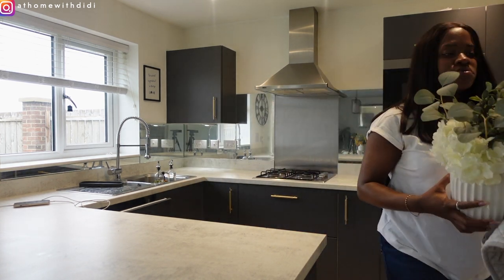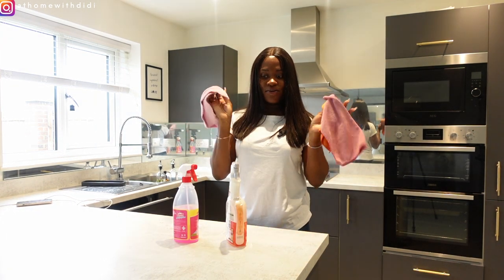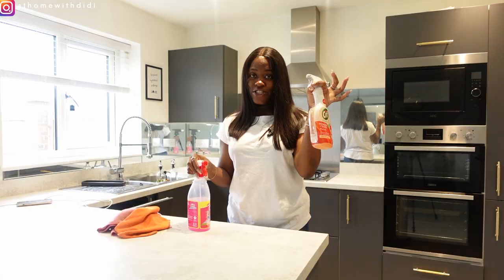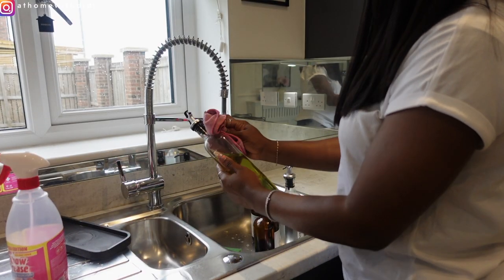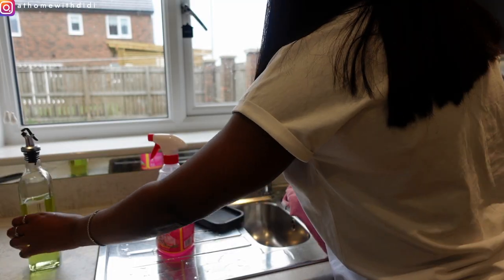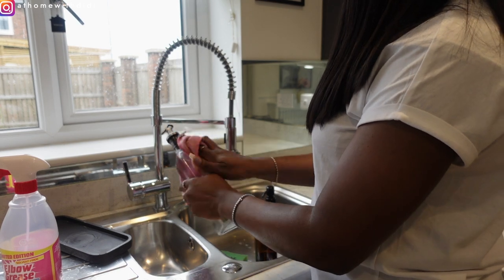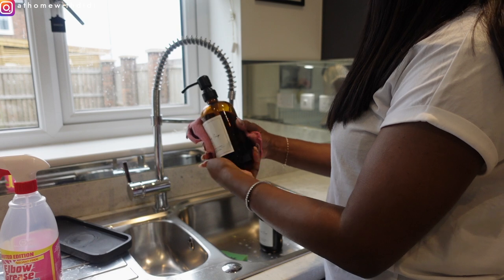I'm going to be using the Safe Kitchen Power and Shine for the mirrors and then the Elbow Grease degreaser for the surfaces. I'm just going in with the Elbow Grease a little bit on these bottles because they're a bit greasy. I don't want to wash them so I'm just using the Elbow Grease to wipe them down.